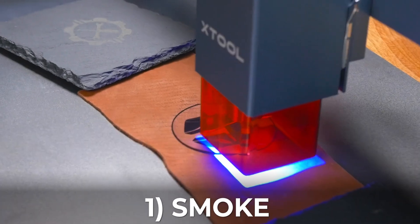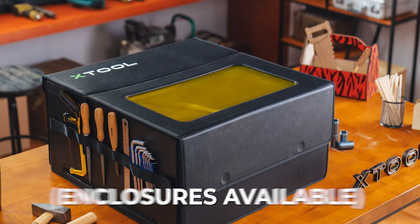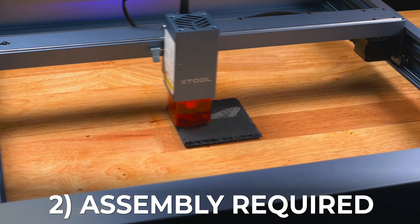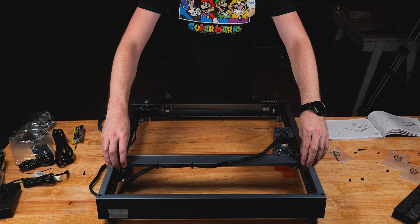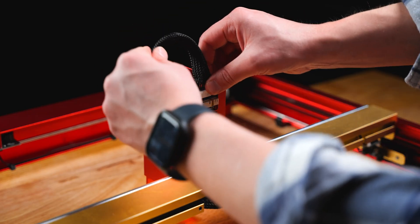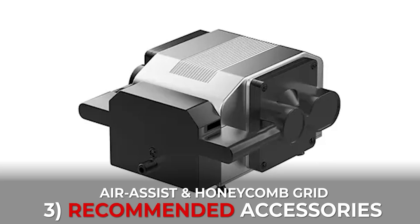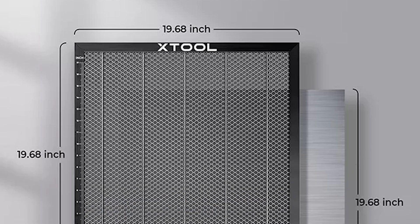Here are a few things to consider before buying a diode laser. Number one: diode units create a lot of smoke because most are not enclosed — you'll want to use them in a garage or open place. Number two: you usually have to assemble some parts on open diode units. This isn't too hard, but reputable brands come with detailed instructions; we got our diode lasers put together in about 25 minutes. Number three: air assist and honeycomb grids are must-have accessories — they cost a little more but make cutting and engraving much cleaner.